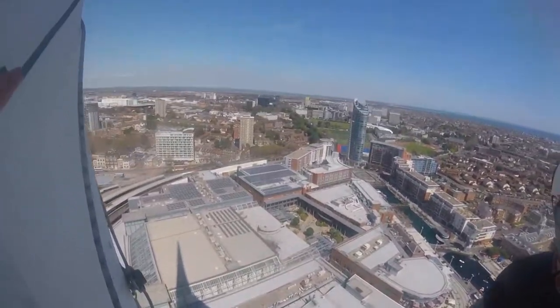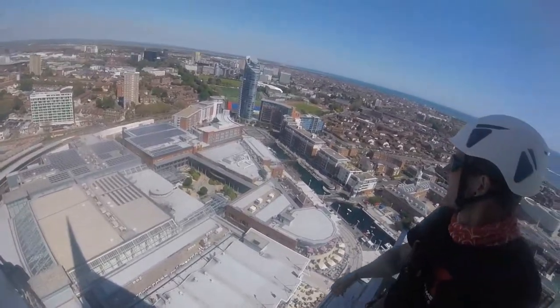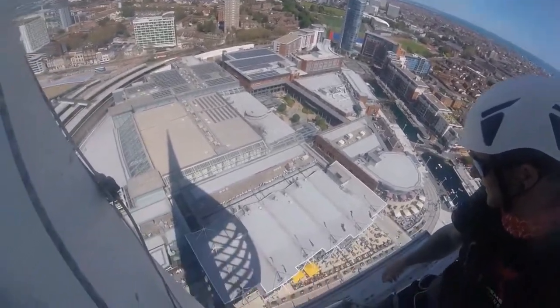Have a look at the view. That is something, isn't it? That is lovely, isn't it? Lovely weather. Sorted.